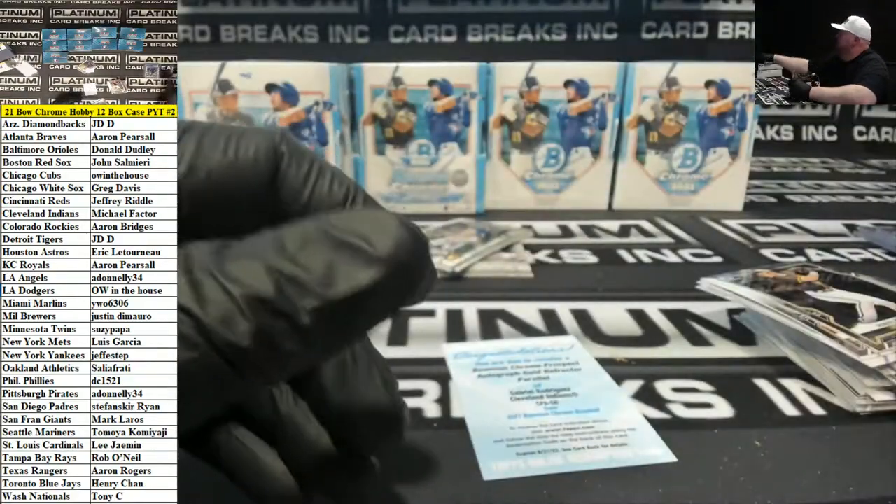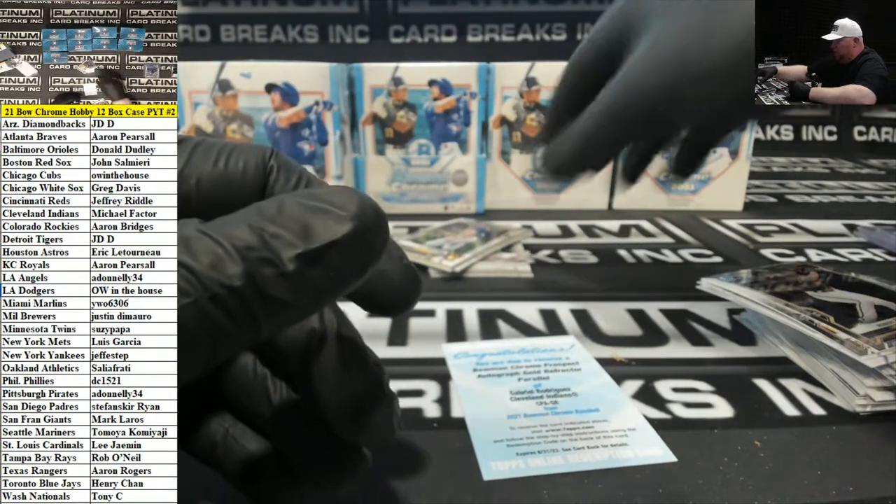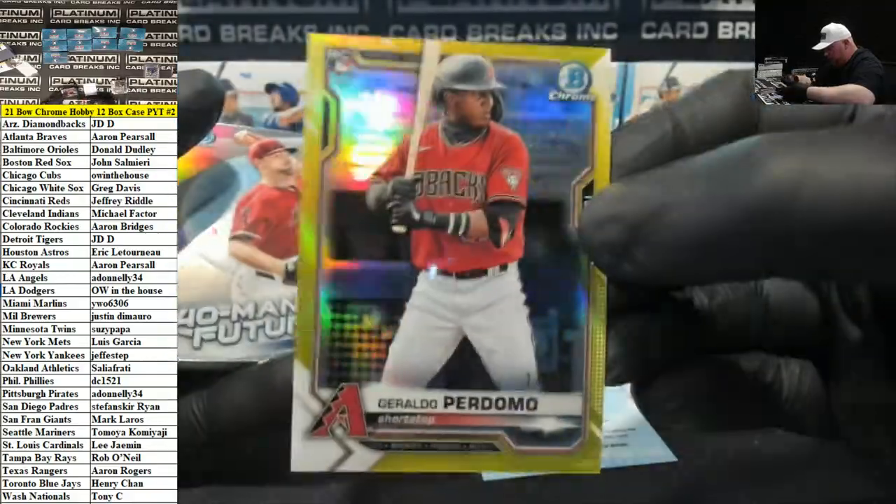I'm gonna get a TV like right here and then we'll be set. Got a yellow rookie, Geraldo Perdomo, Arizona to 75.